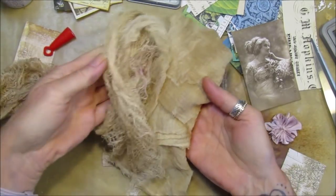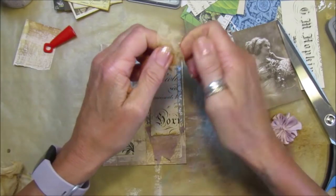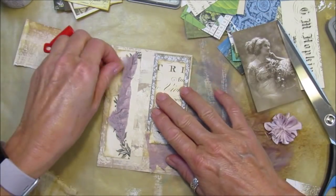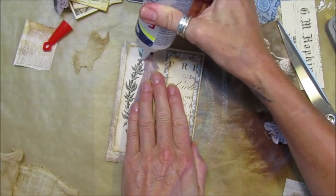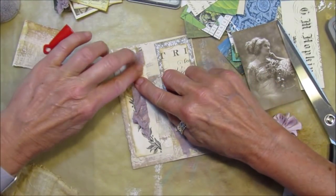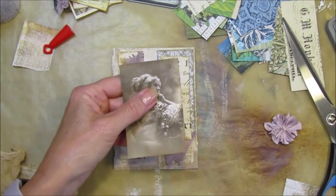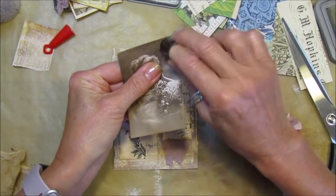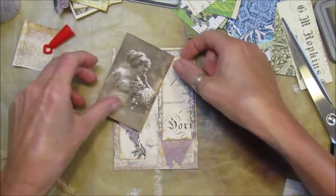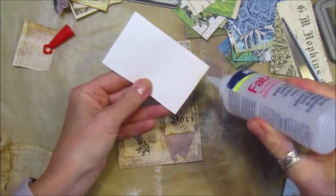I want this type of cheesecloth - you can see the two different ones, but I like this one. I'll just pop a little bit in there and tuck it in with a little bit of glue. I'm going to ink around this a little bit more, then I'll pop the image on with Fabri-Tac because it's going to go over some of the fabric.